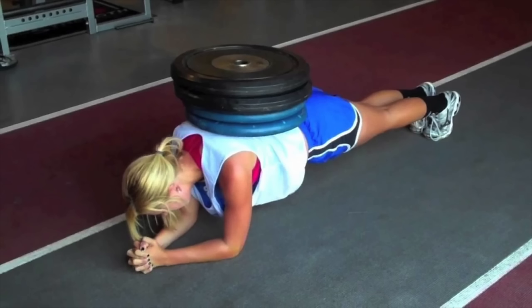Next we have the weighted plank. This one's nice and simple. Unfortunately we didn't have any plates in the studio to film it, but this adds extra resistance if you are doing the plank correctly and still aren't feeling it enough.